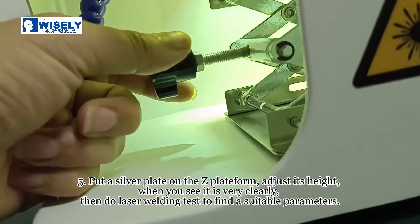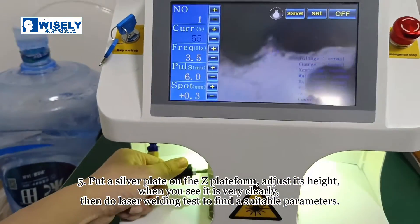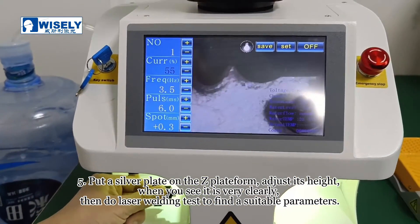Put a silver plate on the zip platform and adjust its height. When you can see it very clearly, perform a laser welding test to find the suitable parameters.